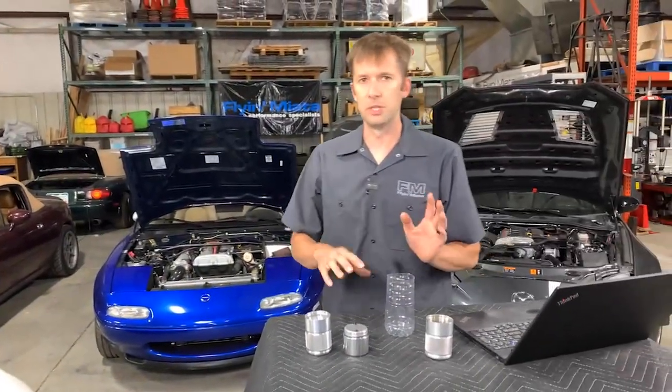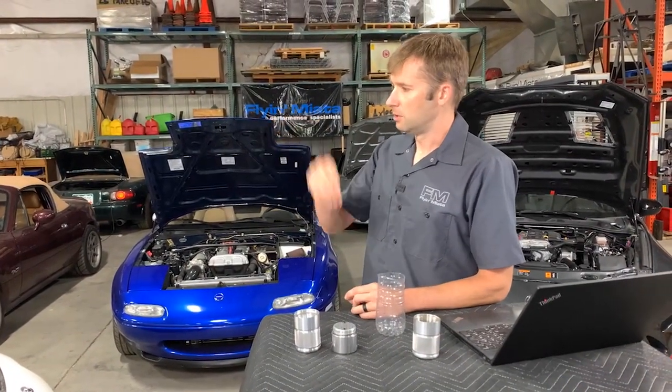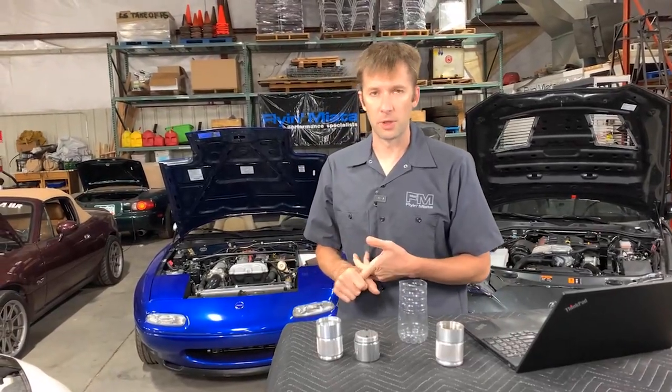There are qualifiers with EGR and all that, but we want to say we only want air. When you suck that air-oil mixture in, the oil decreases the octane of your fuel — so that's bad.